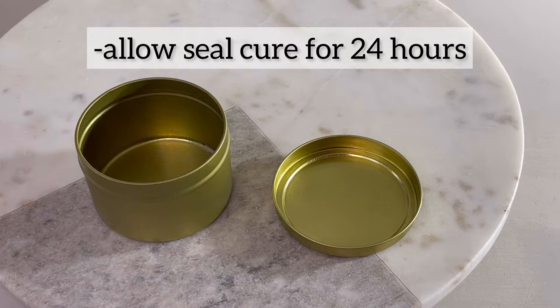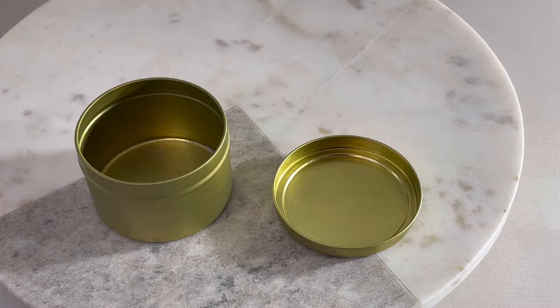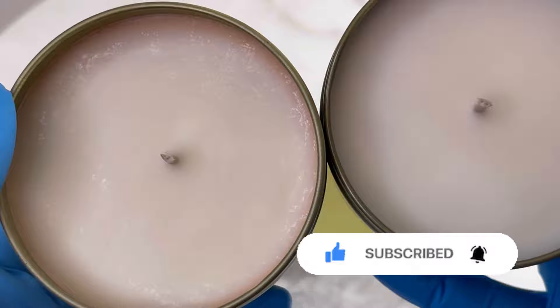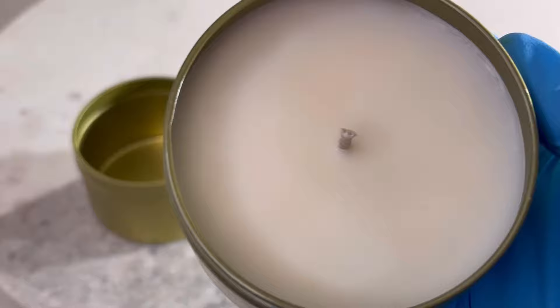At this point I'll let the product cure for 24 hours before making any candle in that vessel. Just so you can see before and after — these use the same fragrance and the same exact vessels. After several months you can see that orange oxidation reaction occurring around the rim, and how this other candle does not have any sort of discoloration. I hope that was helpful to you, and happy candle making.